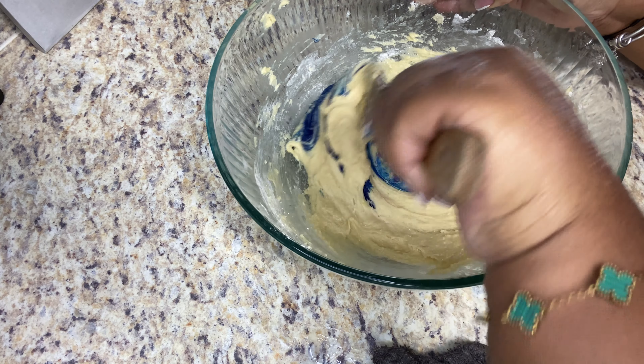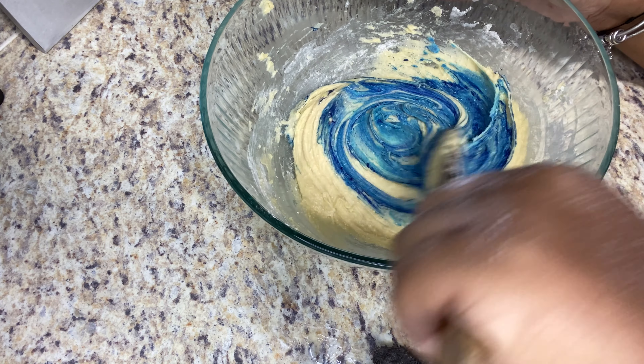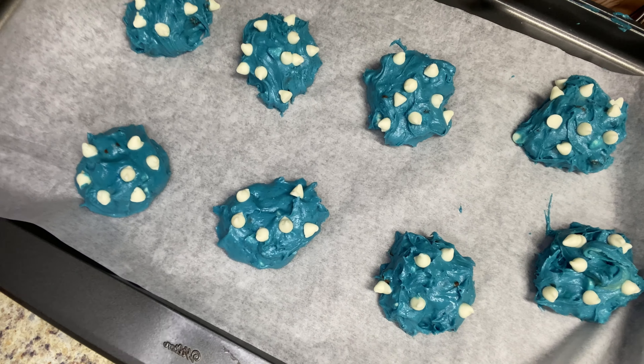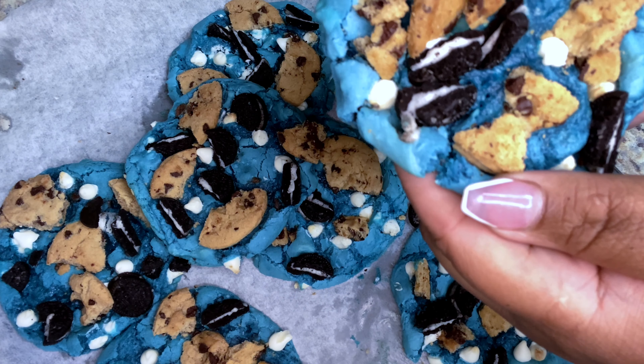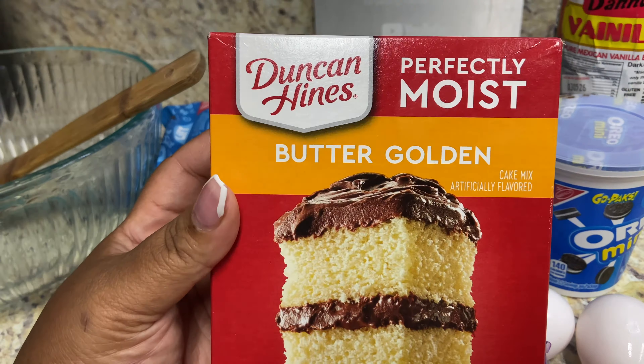What's up family! Today I'm about to show you how to make my super easy Cookie Monster cookies. I am not a baker by any means, y'all already know, but these are fun and super easy to make. I like to switch things up, so I'm gonna show you how I put these together.